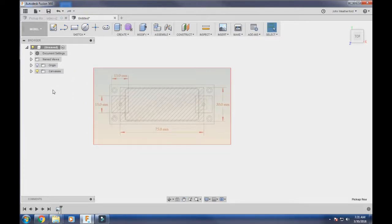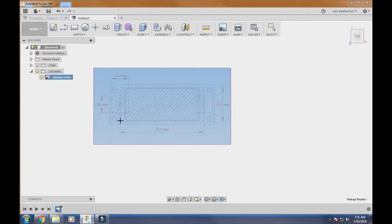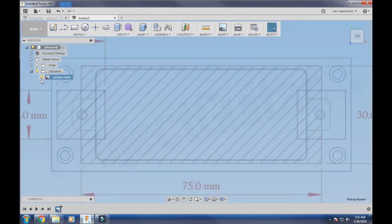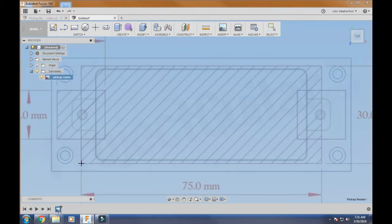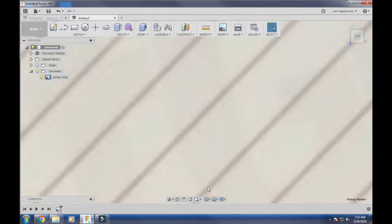Now if we use this right here it's going to be tiny because it's not calibrated. So the next thing we have to do is come here to Canvases, go to our pickup route, and hit Calibrate. We're going to click as close as we can get to the corner. Down here it shows 75 millimeters. If you're using inches, make sure you type in 75mm — not just 75 — or it's going to make it 75 inches and it'll be huge. Type in 75mm and hit Enter; it'll blow it up to the right size.